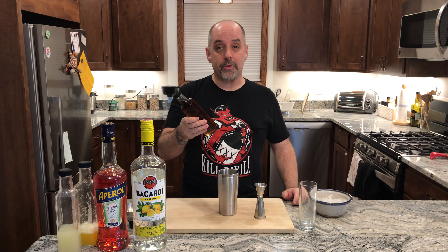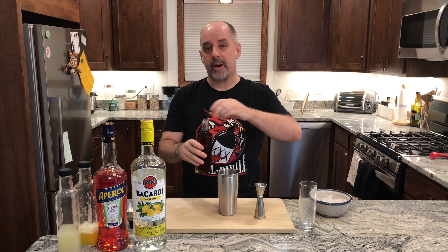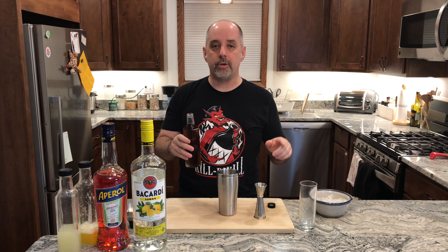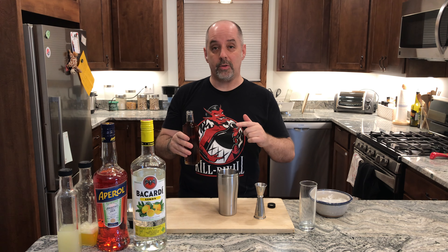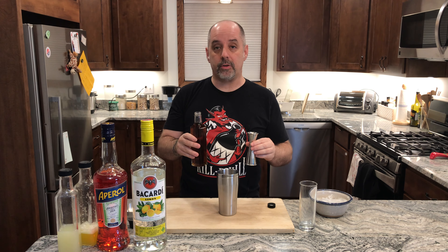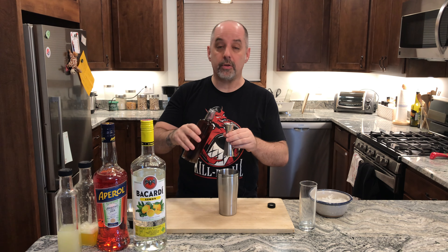And one third ounce of Demerara syrup. This is a one-to-one syrup — a simple syrup that uses Demerara sugar. Note that Alex does use canned pineapple juice at his bar; it has to do with economics, as fresh squeezing pineapples is labor intensive. I use fresh squeezed at home and find that it tends to be a little more tart than canned. So if you want to bump up the Demerara syrup, feel free. The official recipe calls for one third ounce, 10 milliliters.